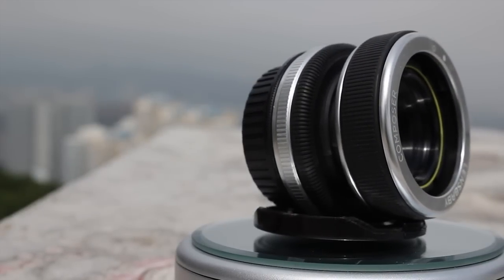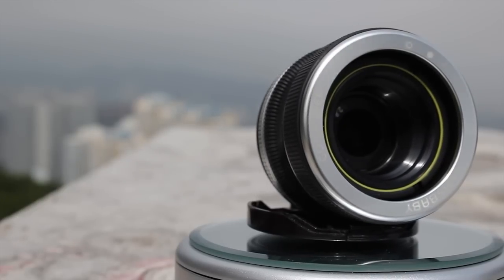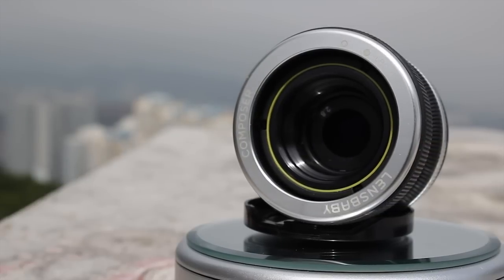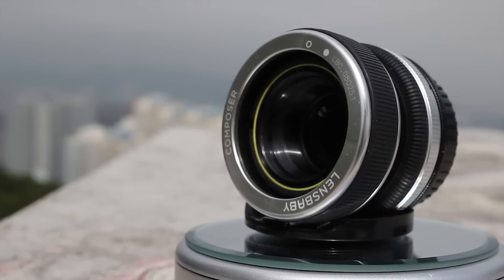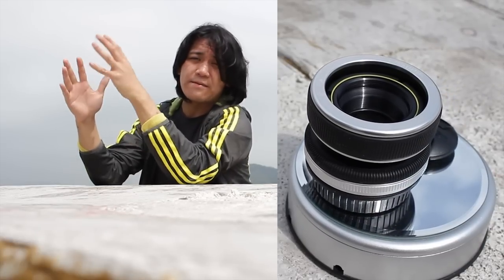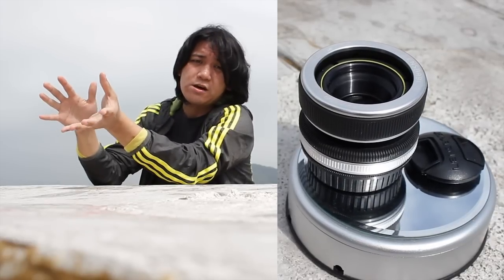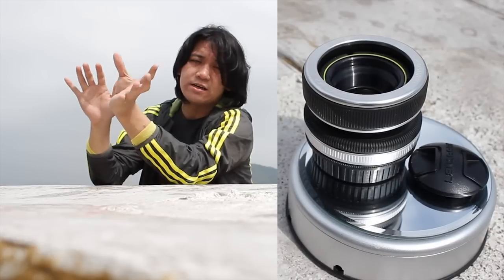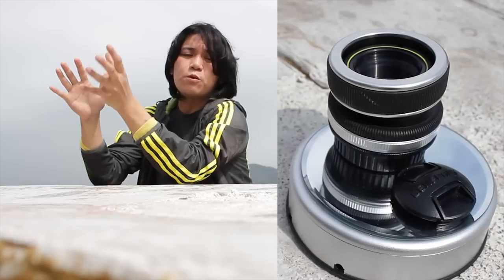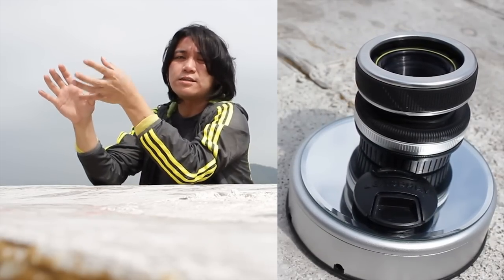A big tip: if you're using this on a Canon EOS DSLR, don't buy the Canon version. Buy it for either Nikon or the M42 mount instead. When you buy the Composer — or actually any Lensbaby lens — it doesn't have an AF focus chip in the Canon version.